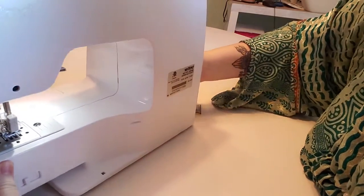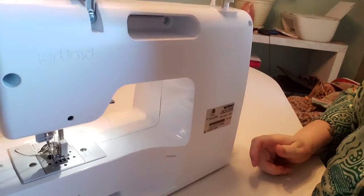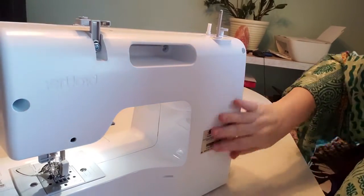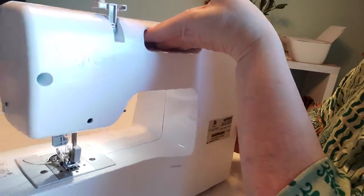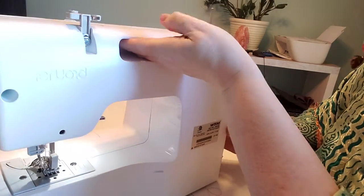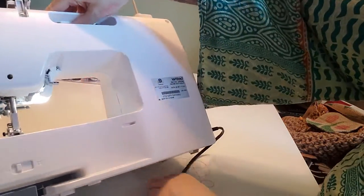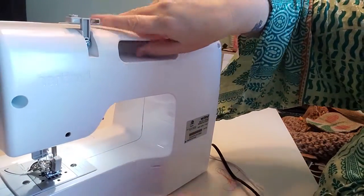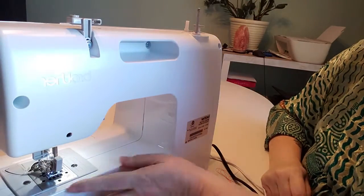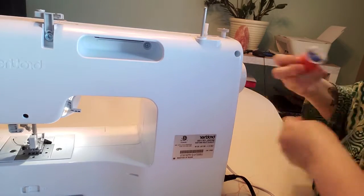Around the back I never touch anything. This is the back of the machine and it's great because this is your handle for lifting the machine up. The bottom of the machine just has feet that keep it nice and sturdy. I honestly don't mess with anything back there.